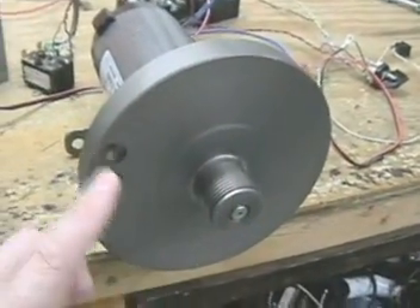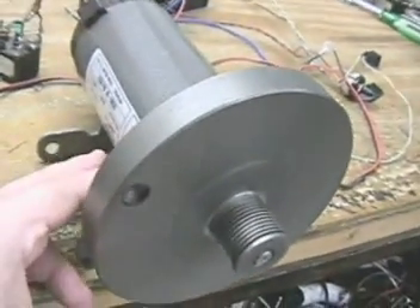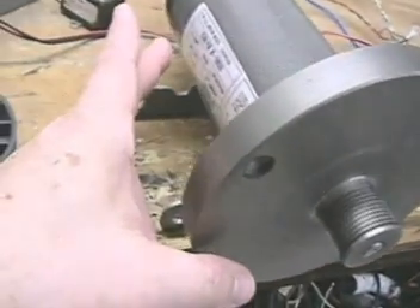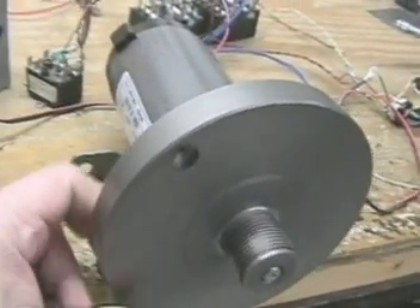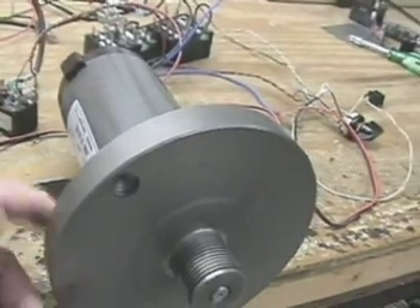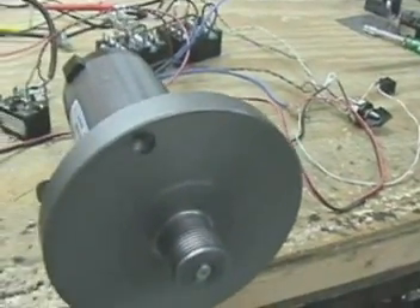I wanted to let everybody know something. I found this motor here — it's out of a treadmill and it's 2.65 horsepower at 21 amps at about 80 volts, and this small DC motor is a huge generator.